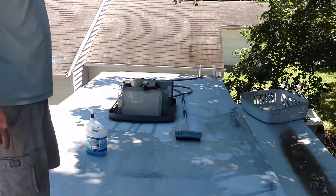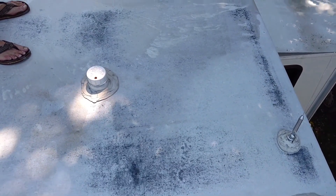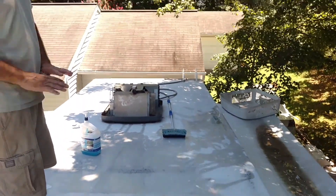Now I'm getting ready to clean the roof with just some Dawn dish soap and a brush to get a nice clean surface so we can put a new surface over top of the roof.